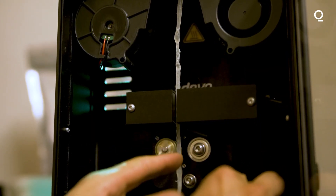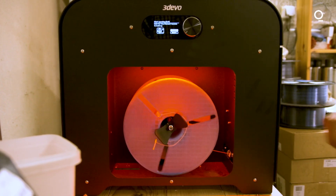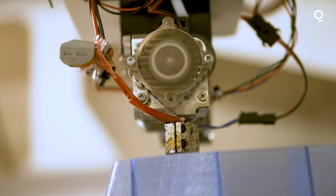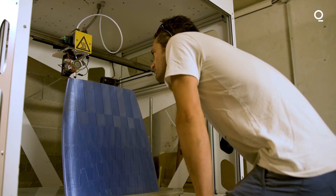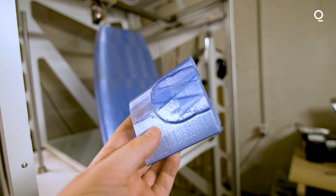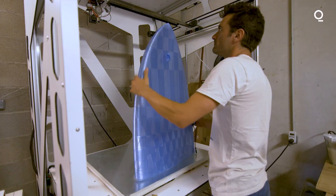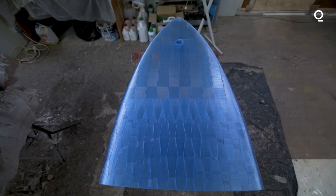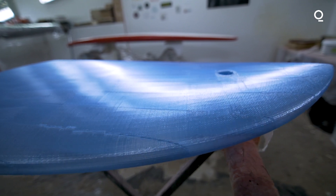We decided to adopt 3D printing technology because it enabled us to use the materials we wanted — in our case, recycled materials — and also to have a local manufacturing process. Everything is done at our workshop here in Montpellier, in the south of France. We do not generate any other waste; we use only the strict amount of materials necessary to make the board. We don't cut anything. And we realized it also had tremendous potential in terms of ultra-personalization and the search for performance.